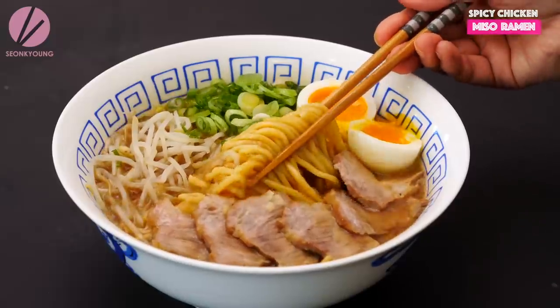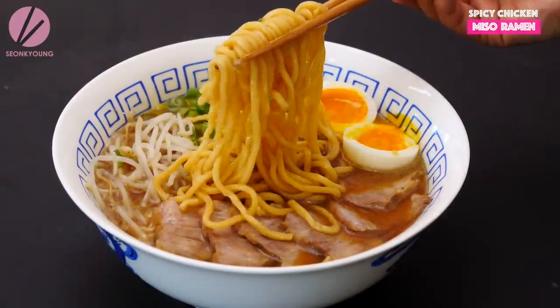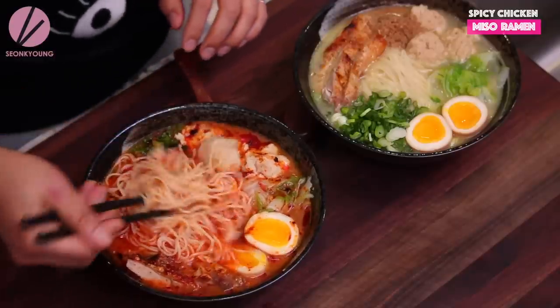I've shared many ramen recipes and all of them are like real tradition and they take a lot of time and effort and energy. So I decided to share a quick and fast ramen recipe but still packed up with real authentic flavor. Yes, I know you guys want this, that's why I decided to share.